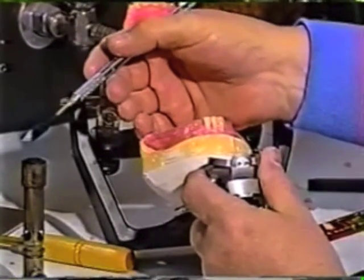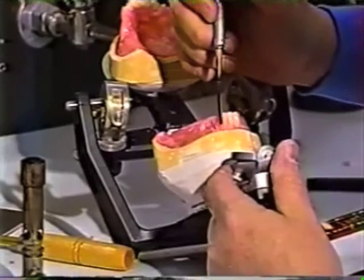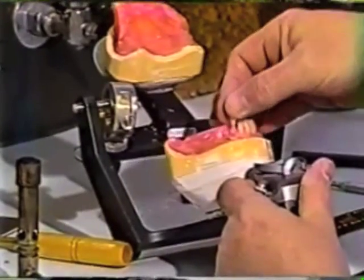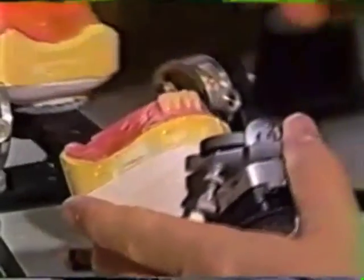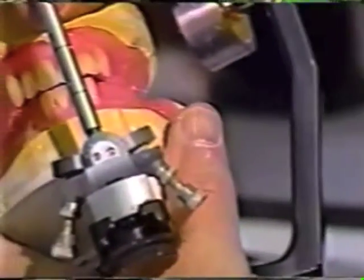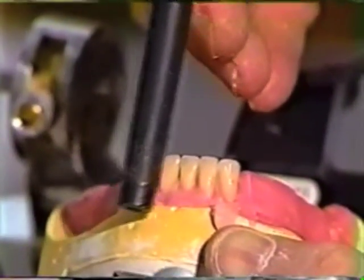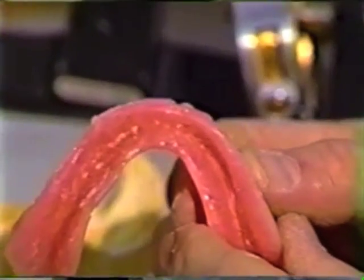Now pool the wax for the mandibular right lateral incisor. This particular arrangement hasn't had the space problems that can arise sometimes. Let's check the vertical overlap — it's fine, just barely getting a little brushing contact to the lateral if we go into lateral. Looking at the inclination: the lateral incisor is more inclined than the central incisor. Let's look at arch form and clean it up. Looking at the teeth and projecting roots, we'd see they would come out of the ridge. Now we're ready to arrange the canines.